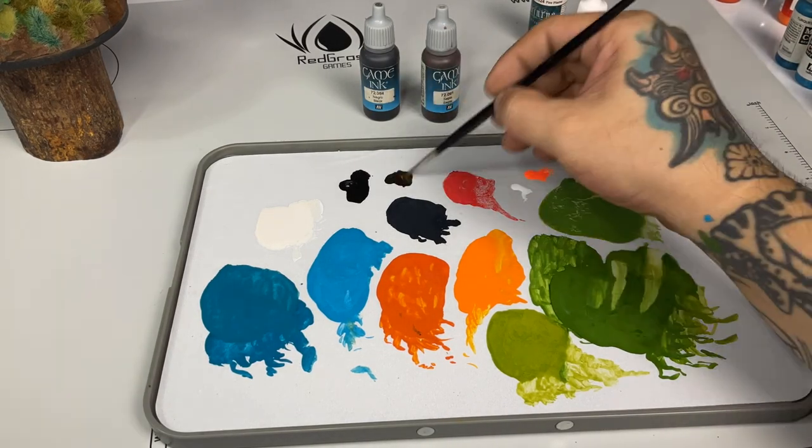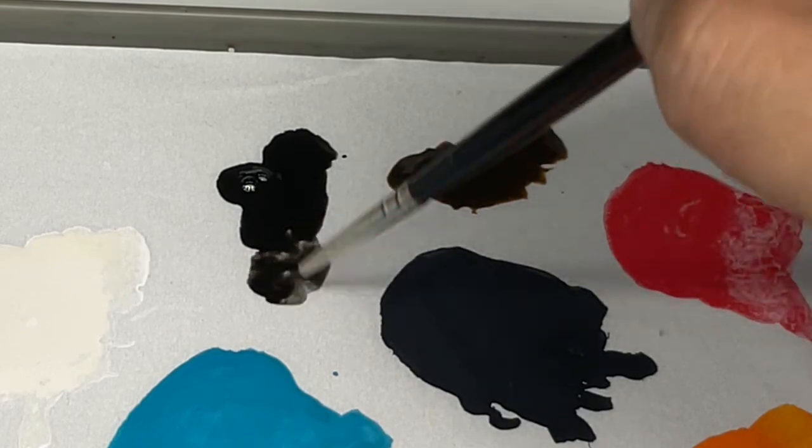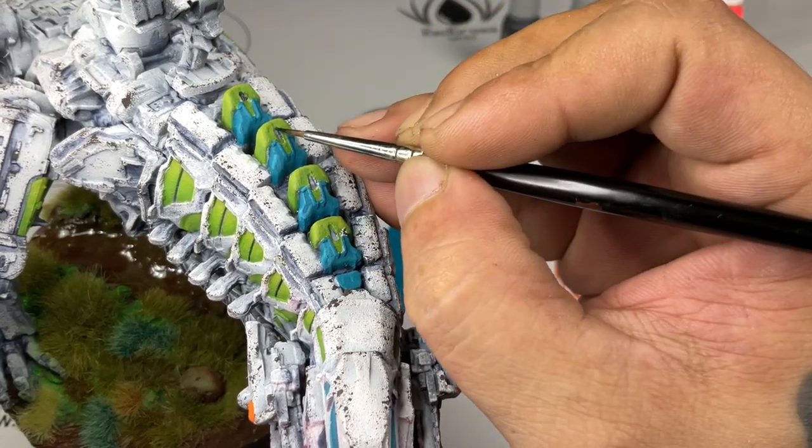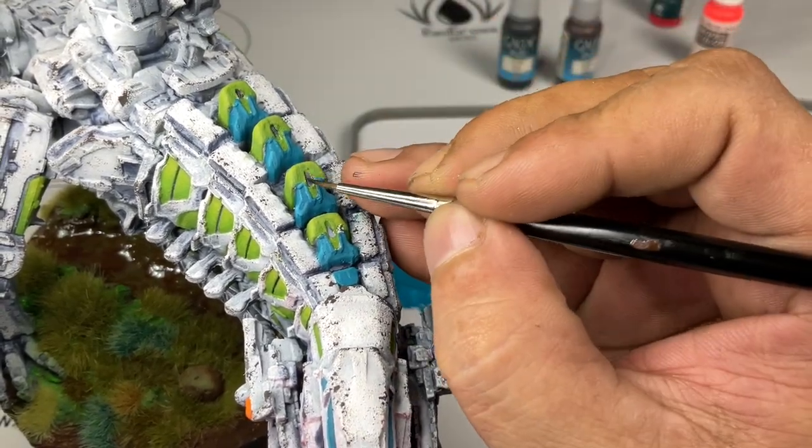After painting the accent colors, I applied a bit more chipping again using the sponge technique, and also did washes and ink washes to finish the model.